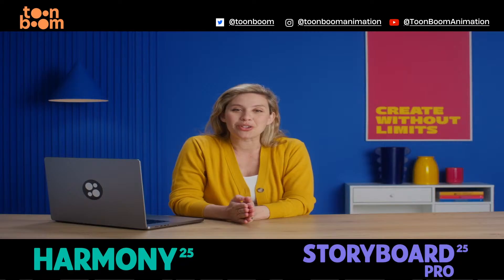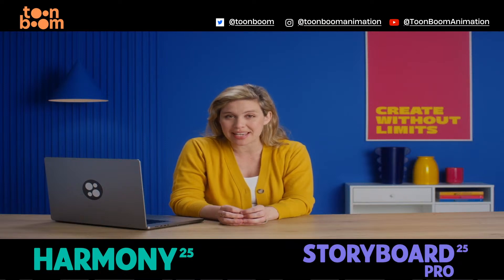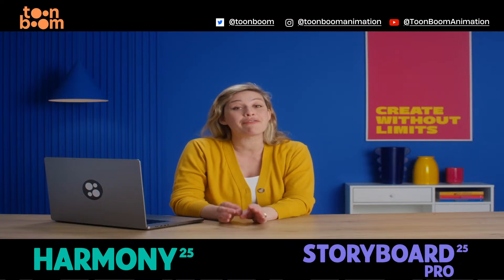Hey, I'm Beatrice from ToonBoom and Storyboard Pro 25 is giving you a whole new way to polish and add flexibility to your scenes. Meet the updated Effect Stack View.